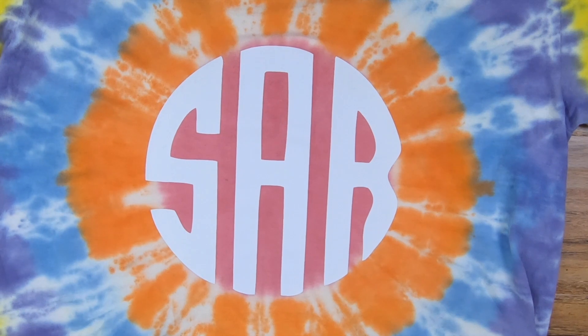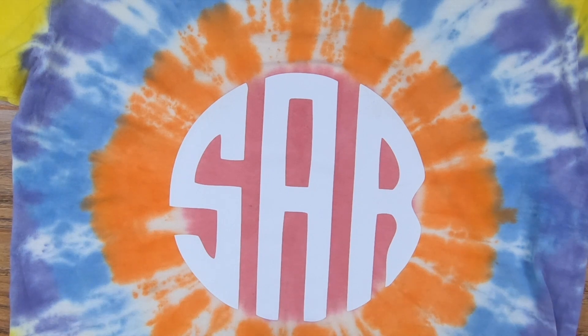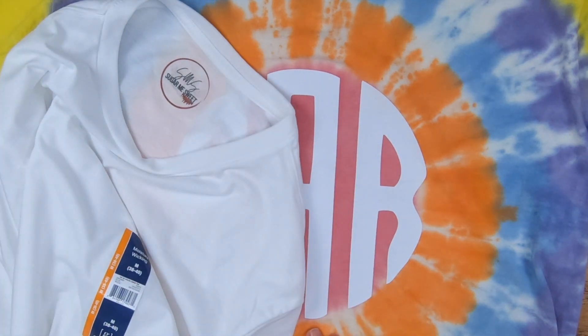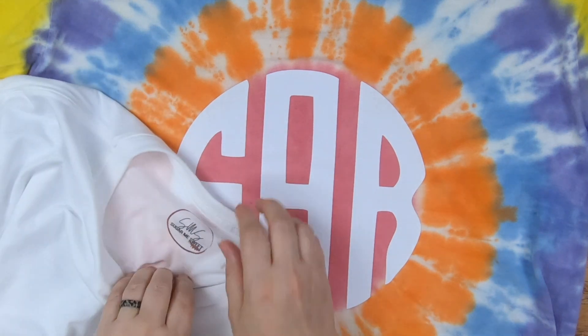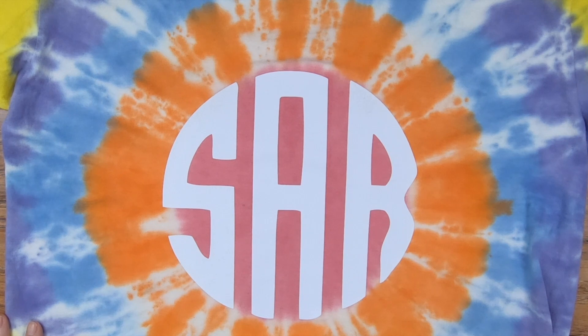Now the shirt's fixed and you can never tell I made that big of a mistake. It looks really good. Definitely check this stuff out — get it on hand for your T-shirts, because you never know when you're going to make a mistake. You'll have it ready to go whether you want to fix an error, do your own labels, or whatever it is. I hope you guys enjoyed this and found it helpful. If you did, please hit the like button down below and subscribe, and I'll see you guys on the next one.